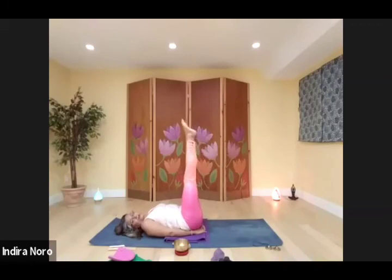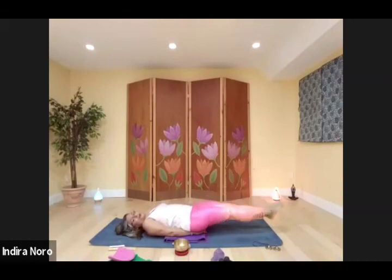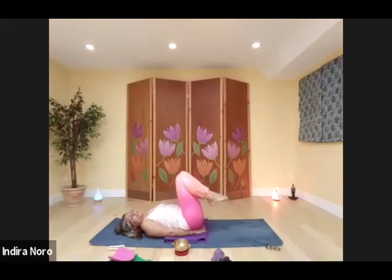Legs back up. Lower — five, four, three, two, one. And cross — four, three, two, one. Draw the knees in, rock side to side. Legs back up. Lower — five, four, three, two, one. Cross. Flutter kick here — five, four, three, two, one. Draw the knees in, rock side to side.